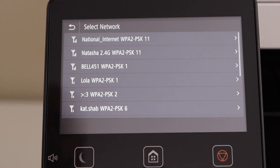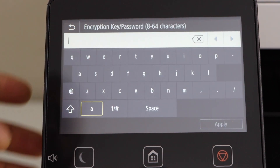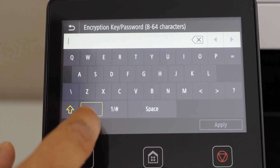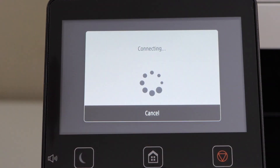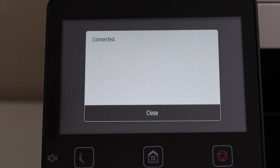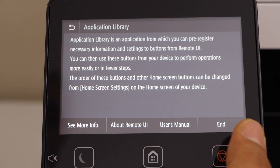Select your Wi-Fi network. Enter your Wi-Fi password using the display panel. Once you enter the password, click on apply. The printer is connected with the Wi-Fi network. Click on close, and click on end.